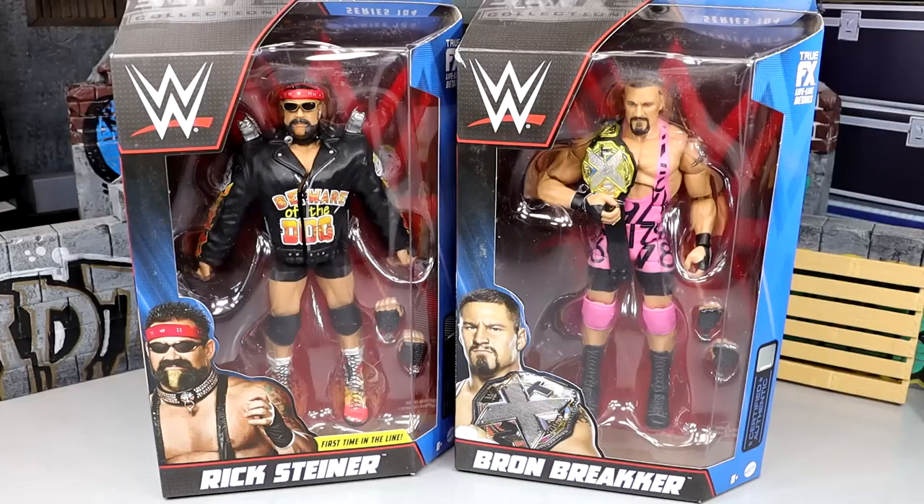We have seen some father-son duos in elite figure form before. We've seen Rey and Dom Mysterio. We've seen Randy and Bob Orton. There may be a few others that are skipping my brain, but those are the ones that come to mind first off the cuff.